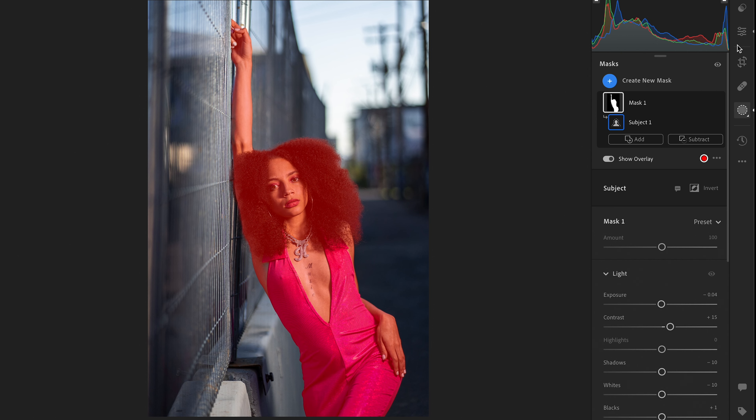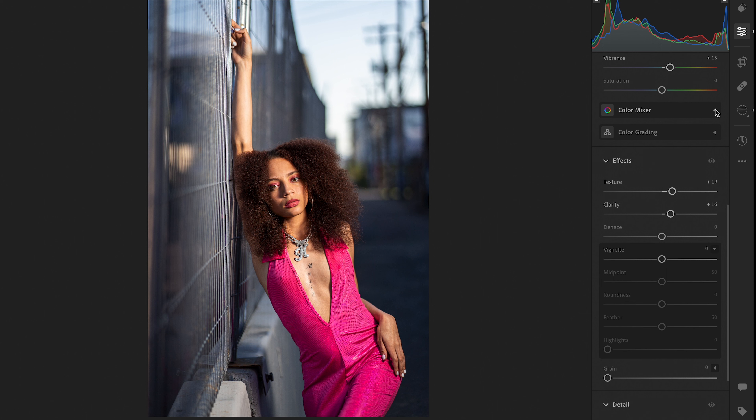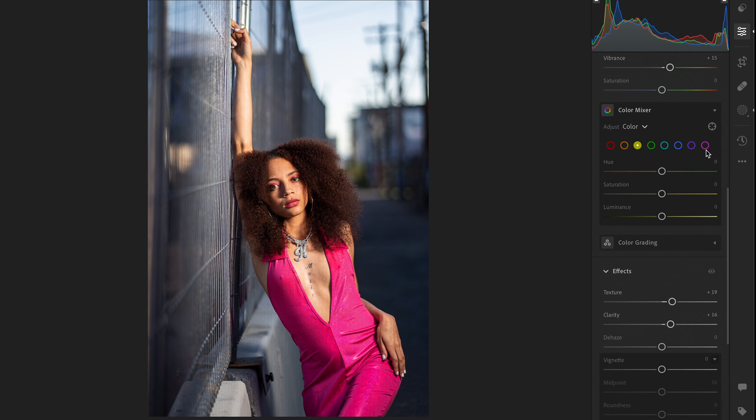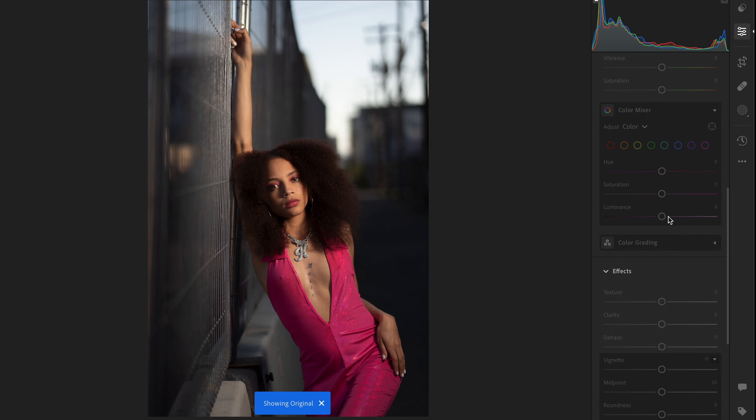You're going to see that I go back to color selection and find or locate the pinks and the reds, and make sure that I boost up the hue as well as the saturation, just to really enhance the color coming from the camera. You're going to see that that makes a huge difference — so this is the before and this is the after.